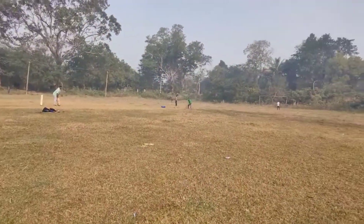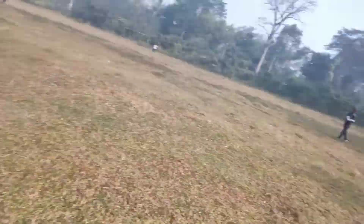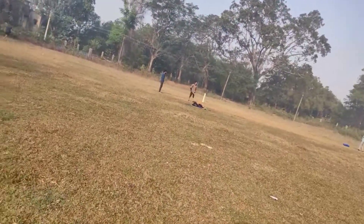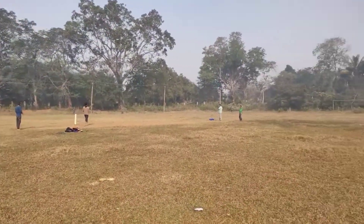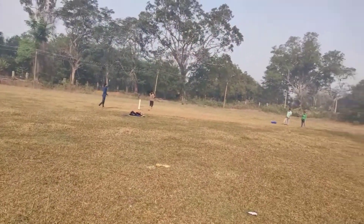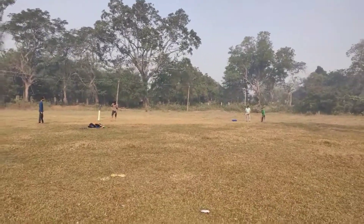This is the match, my buzz ball. This is the cricket match. We are going to go to the bowling side. We are going to see the match, we are going to win the match.